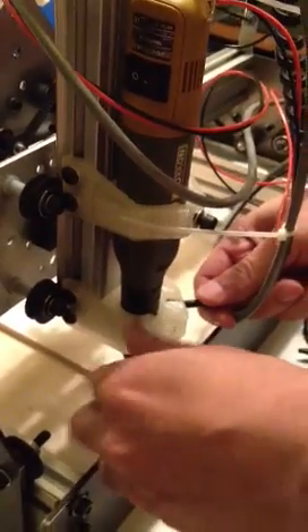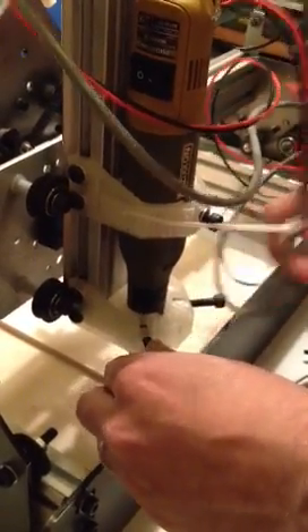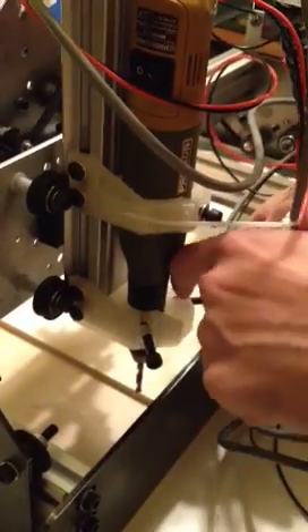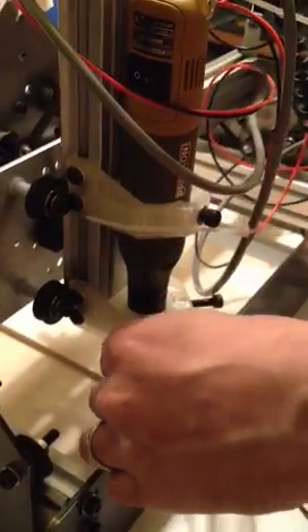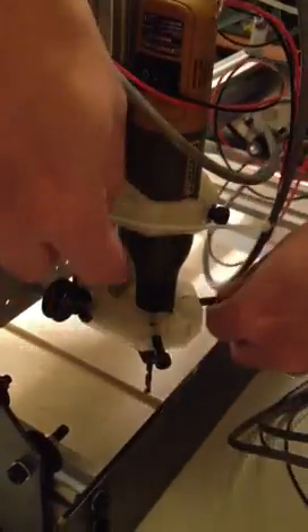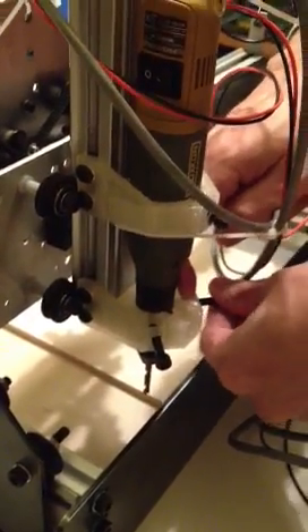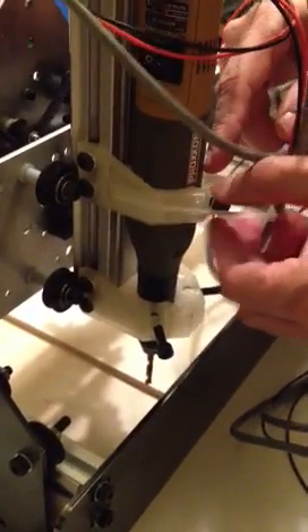I'm now tightening the screws to hold it in place. There are nuts here that I'm stopping from rotating with my fingers. I think in the next version of this part design, I will simply make it so that those things can't rotate, like I did up over here where they're captured.